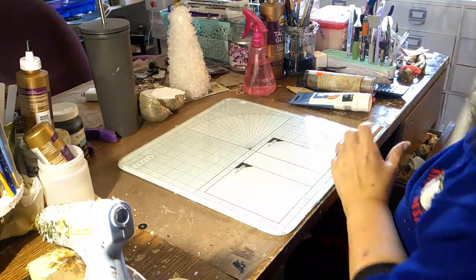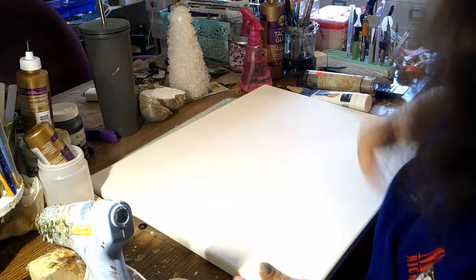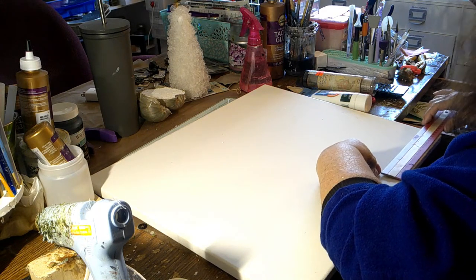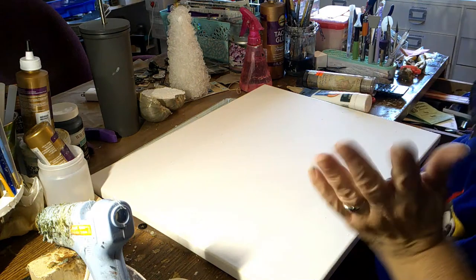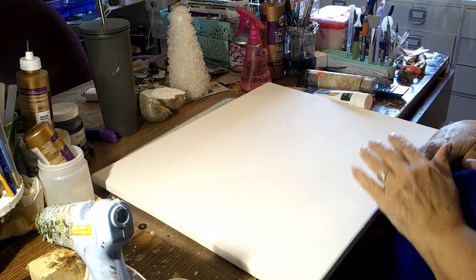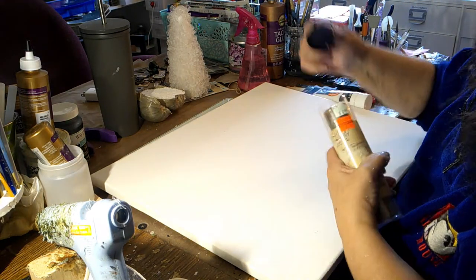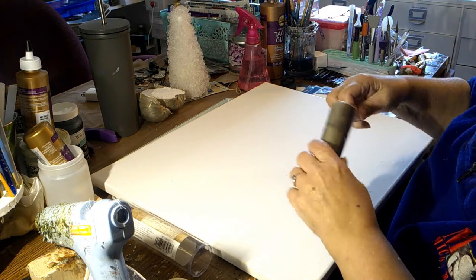We're going to start with the canvas — it's 16 by 20. You can use any canvas, or even a piece of cardboard. You would just have to put gesso down first to seal the cardboard, because the cardboard would soak all the mediums that you put on it. And this is from Tim Holtz — it's a tissue paper. I got this at Hobby Lobby, I believe, last year, 75% off.